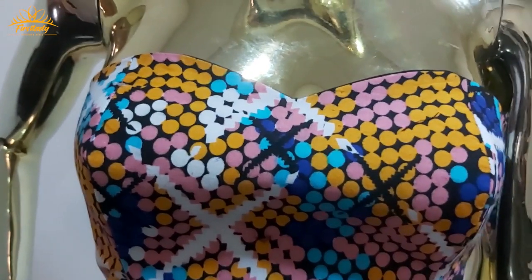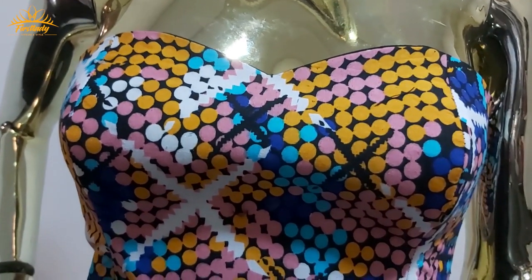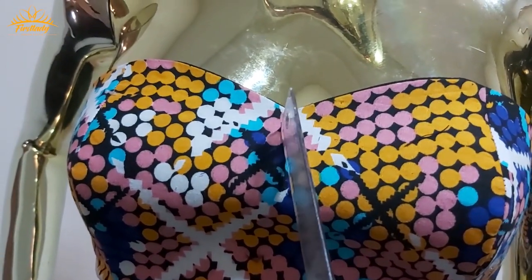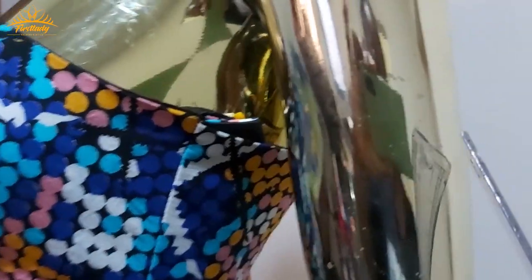So the first thing we need to do is take the measurement of the length of the bardots we need. We'll take the first measurement from this center line here and then take it all the way to the arm.